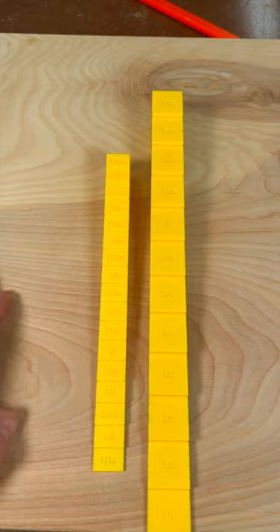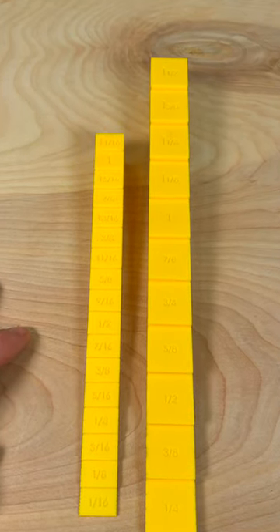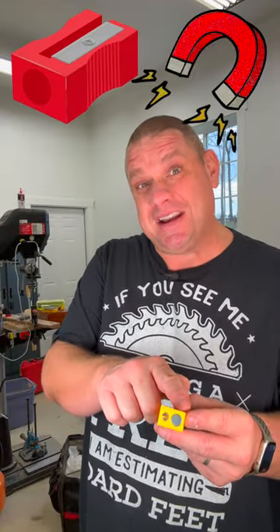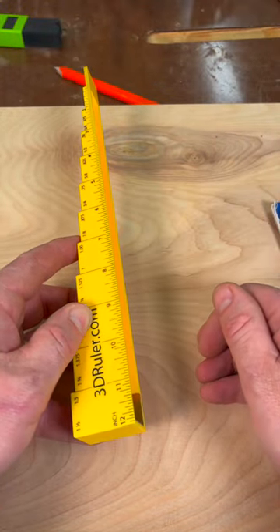And if we look at the top of the rulers, you can see the measurements are clearly labeled on top, with the smaller ruler having 1/2 inch steps and the larger ruler having 1 inch steps. Not only that, but the smaller ruler also has a pencil sharpener as well as a small magnet. And it's this magnet that allows these two rulers to be securely placed together for storage.